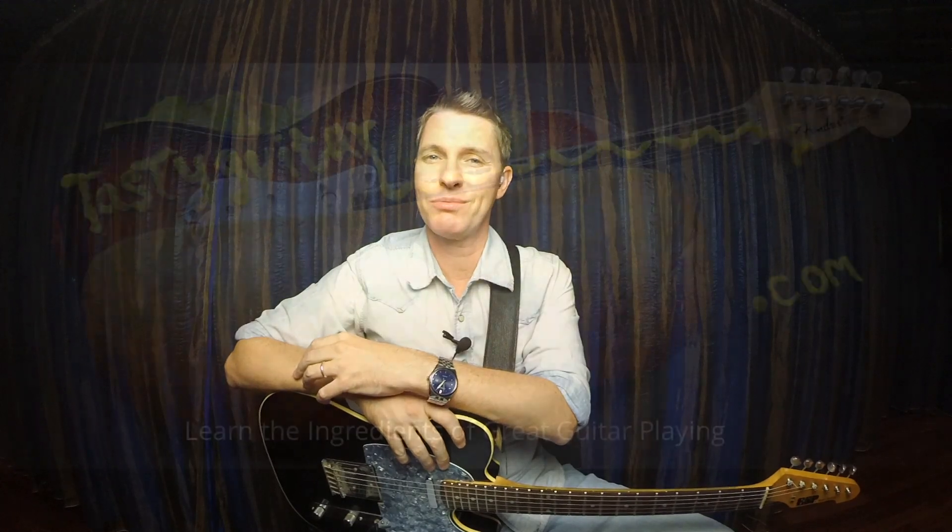Alright guys, thank you so much for stopping by today and checking out these three gospel-inspired chordal licks. I really hope you enjoyed it and can get some great use out of them by putting them into these common chord progressions and giving your rhythm playing some real soul. As always, if you did enjoy the video, please like, subscribe, and share it. Come by TastyGuitar.com where I have a lot of other videos and I do teach private lessons via Skype. This has been Rick — thank you very much.